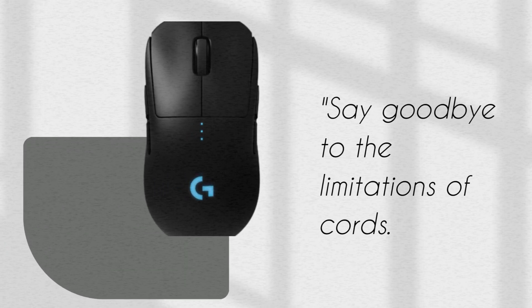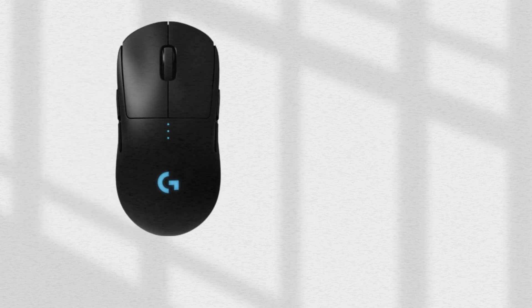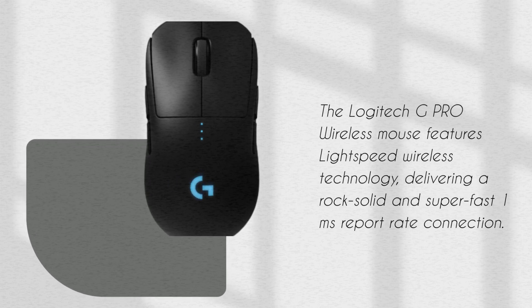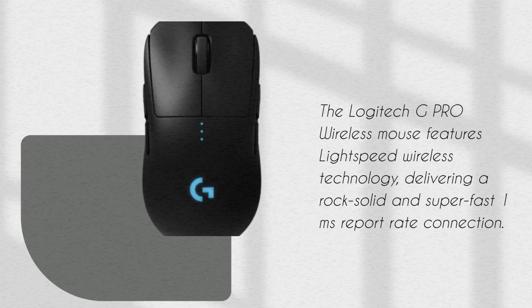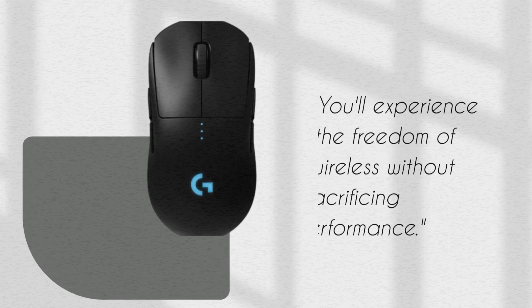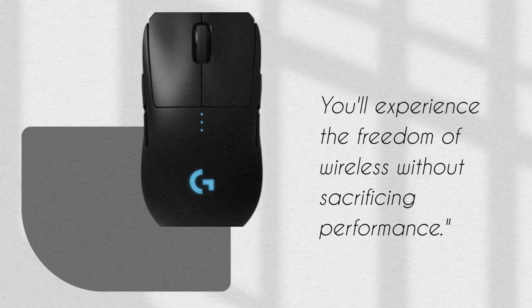Say goodbye to the limitations of cords. The Logitech G Pro Wireless Mouse features Lightspeed wireless technology, delivering a rock-solid and super-fast 1-millisecond report rate connection. You'll experience the freedom of wireless without sacrificing performance.